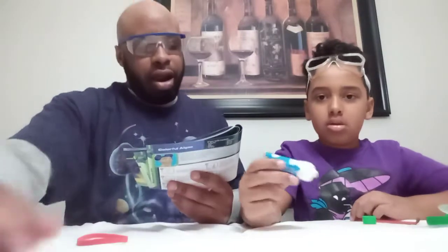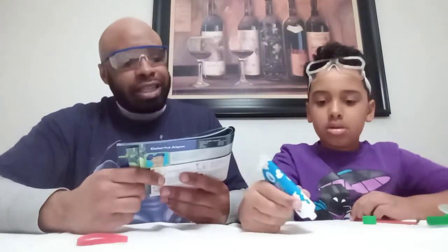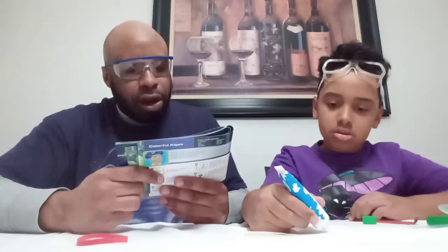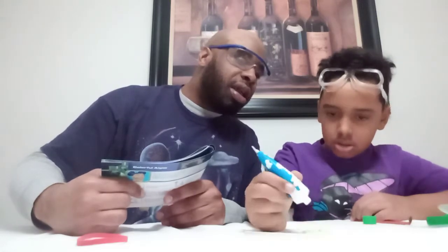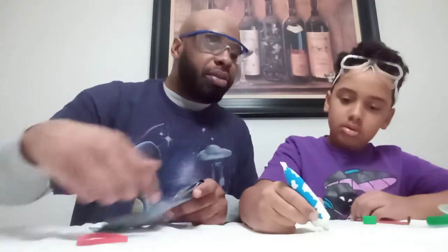Alright, step one: squeeze out three crisscrossing lines of Glow Alginate onto the disposable plate. It comes out pretty slow. Three crisscrossed lines — you should make it a little bigger. Let me squeeze some more, there we go.